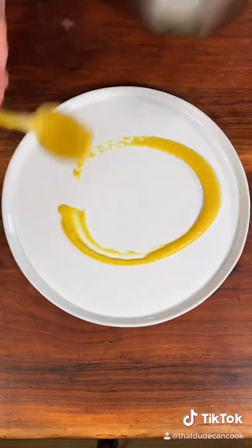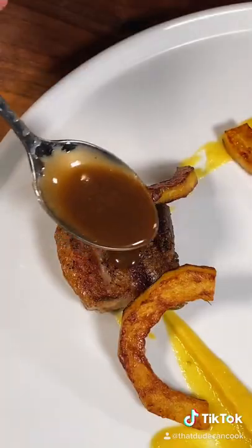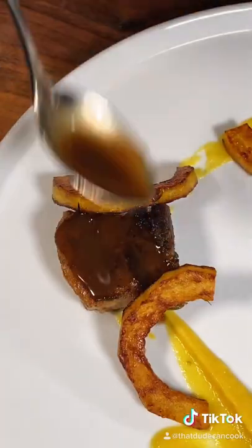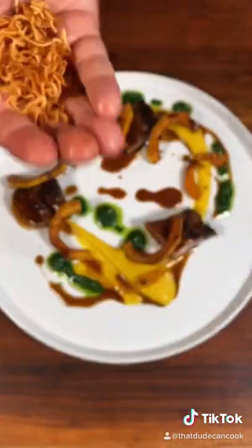Delicata squash puree, 24-hour pork belly, pan-fried delicata squash, reduced braising liquid from the sous vide bag that's been cut with butter — drop that on the pork and around. Salsa verde, and finally some crispy shallots.